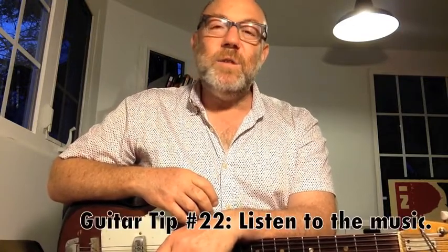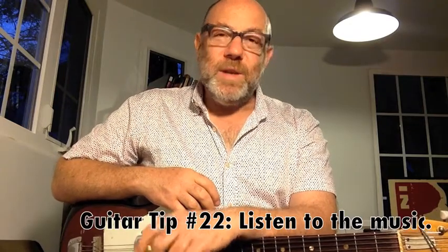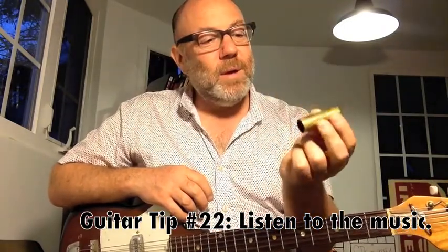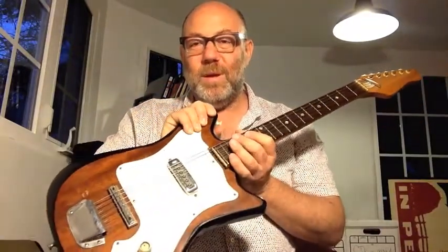This week's guitar tip is: listen to the music. What this tip is about — I'm going to put down my slide. This is a brass slide, a Dunlop slide — I forget the model, but I love it. And this guitar, I got it at a swap meet for 40 bucks, and it's amazing. Anyway, listen to the music.